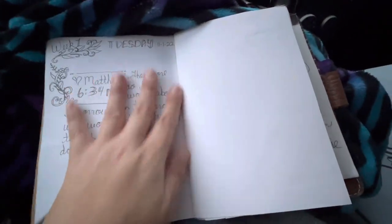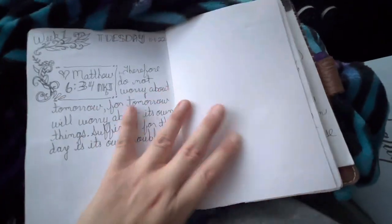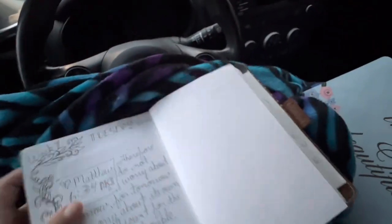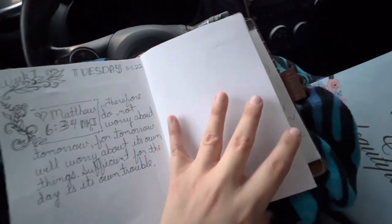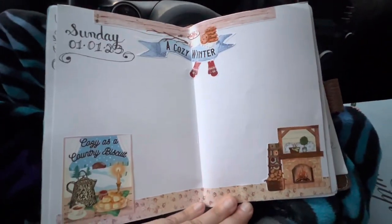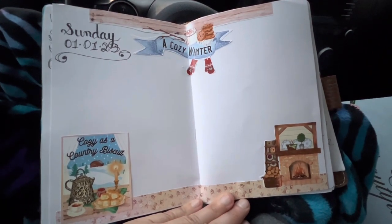I didn't want to cover over the scriptures I'd already written in, so I inserted paper in here and it made the notebook really fat. It's going to be really fat, especially on the first half. I used 32 pound paper and this is my first entry for January 1st.